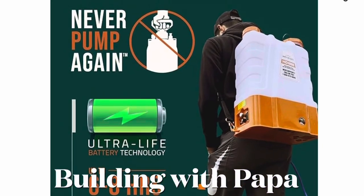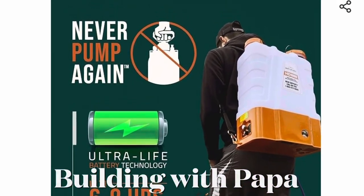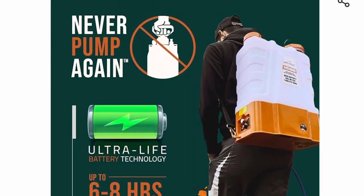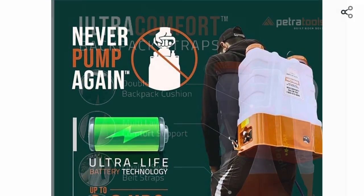Building with Papa. I just purchased this backpack sprayer. It's run with a battery and this thing really works awesome.